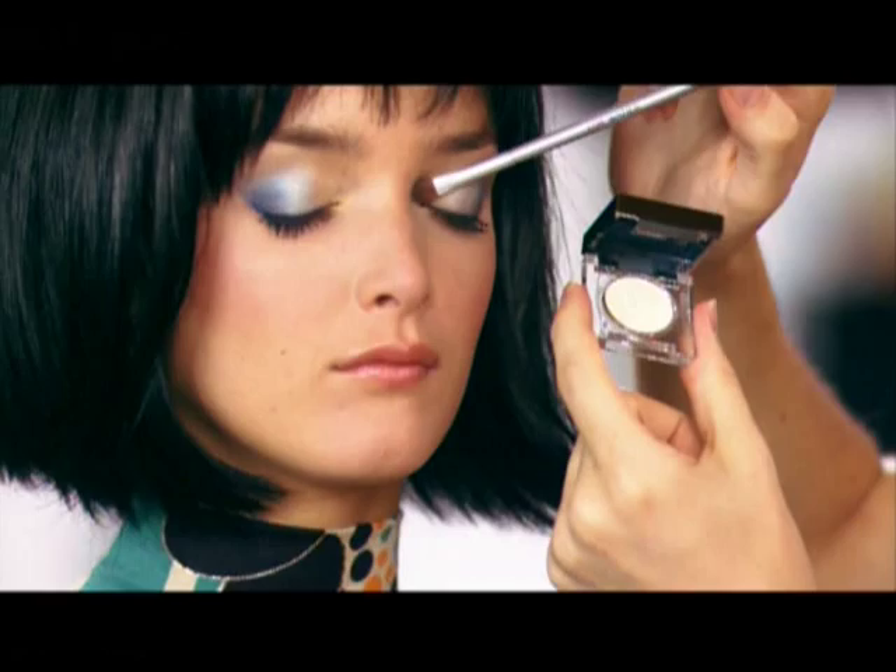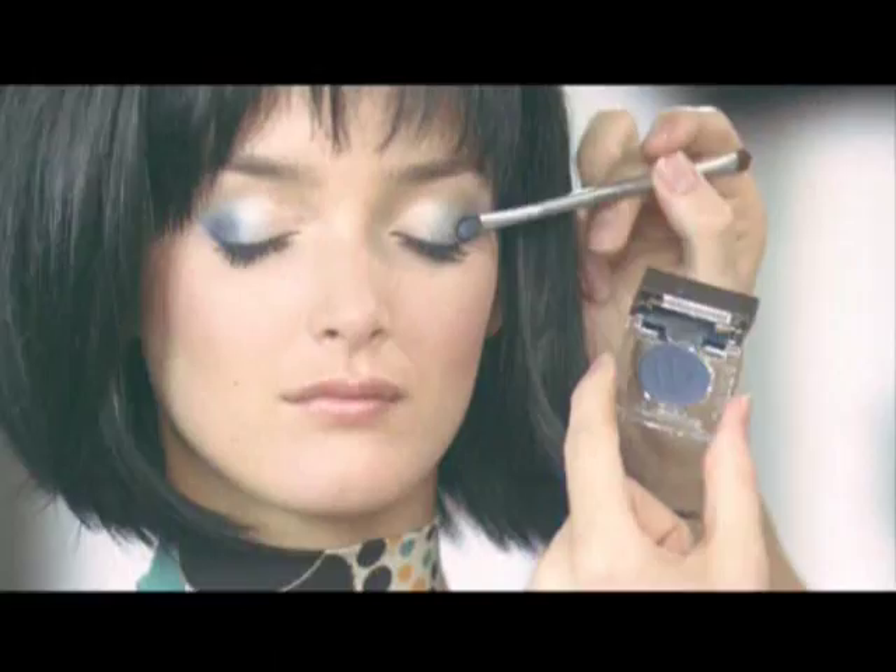Now for more intensity and definition, take your darkest shade. Place that in the outer corner and then along the bottom of your lash line.